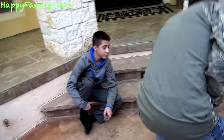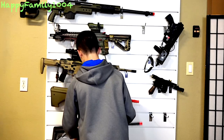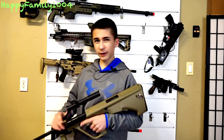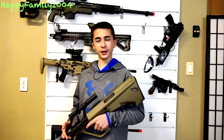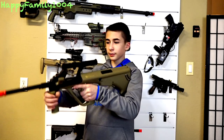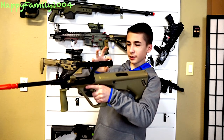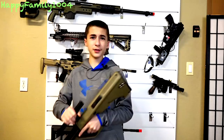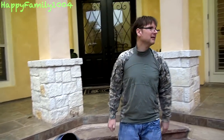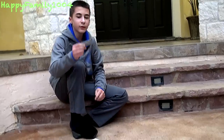This is an ASG Steyr AUG A1. We've never actually used this outdoors — we got it in a mystery box. Although it's a really comfortable gun to hold, and I do love how the scope doubles as a carry handle and has iron sights on top. It's also mostly plastic so it's really lightweight.